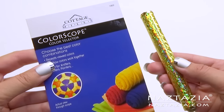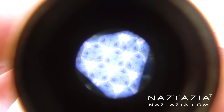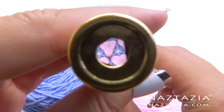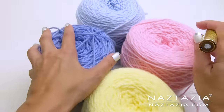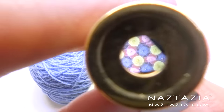This color scope color selector is a useful tool I found on Amazon if you want to see if yarn colors blend and match together nicely. As you look through it, you can see these colors would make a lovely granny square baby blanket.